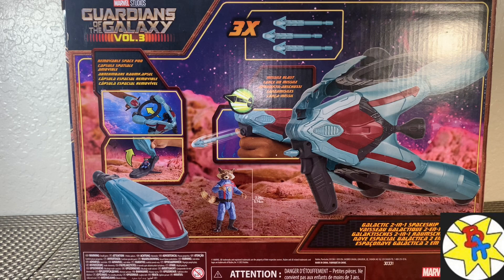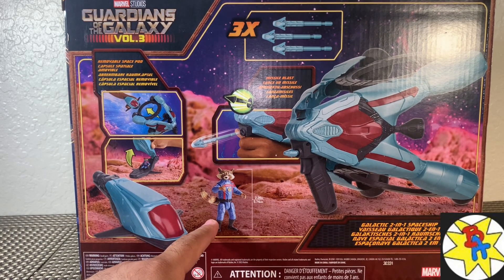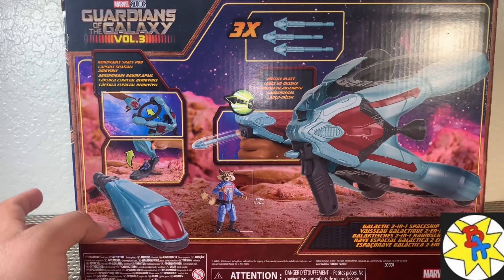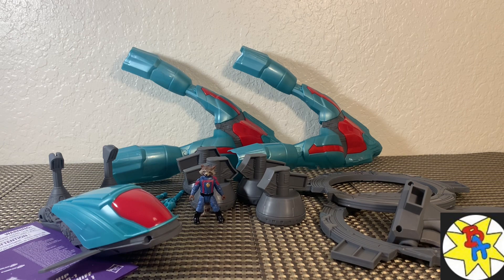Got this one at Target for $33. I'm really hoping that this is worth it. On the back it looks like there's a removable escape pod, we do get our Rocket Raccoon, and when you put everything together with the disc it looks like a gun, so there is a lot going on here. We are going to get this Galactic Spaceship out of the packaging and take a closer look.